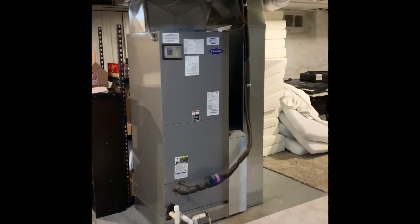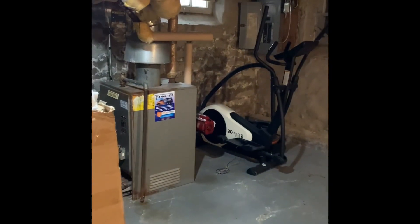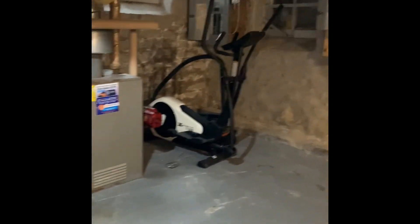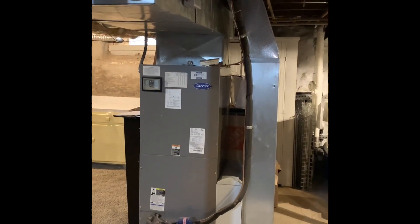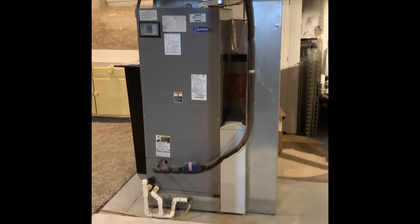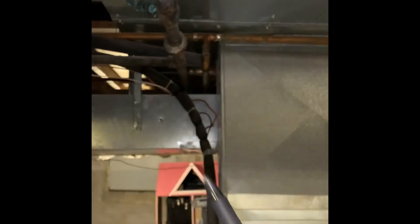Here's our setup in the basement. Looking at a new system — currently got electric heat with a heat pump, and they also have a boiler for heat. Looking at options to get rid of the boiler or not use it eventually, and just go straight forced air. We might change this to a gas furnace for the return because we can't pick everything up.